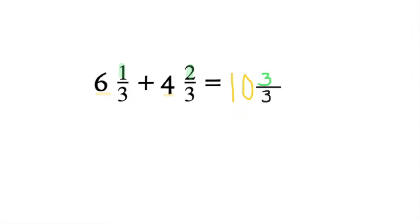Notice that our fraction has the same numerator and denominator: 3/3. You know that's equal to one whole. So instead of writing 3/3, we will add another whole to our whole number. So we have 10 wholes, and we are going to add another 1.